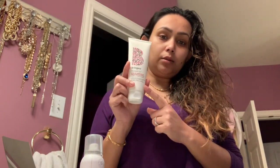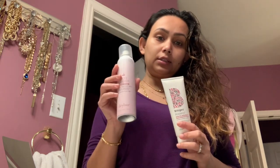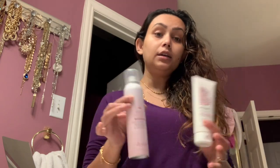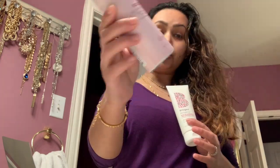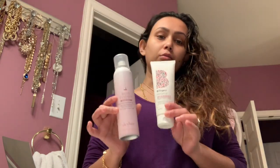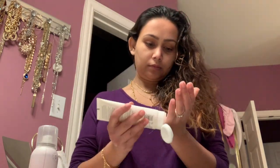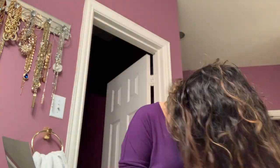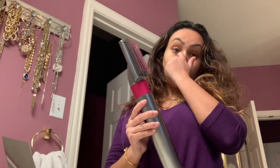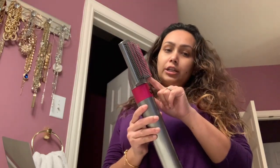What I'm going to do is go ahead and take this blow dry heat protection and also spray this — this is also a heat protection. I like to double it up if I can. This one is from Dry Bar and this one is Borogio. I'm going to use both of them. Now I'm done and I'm going to go ahead and use the volumizing brush right here.